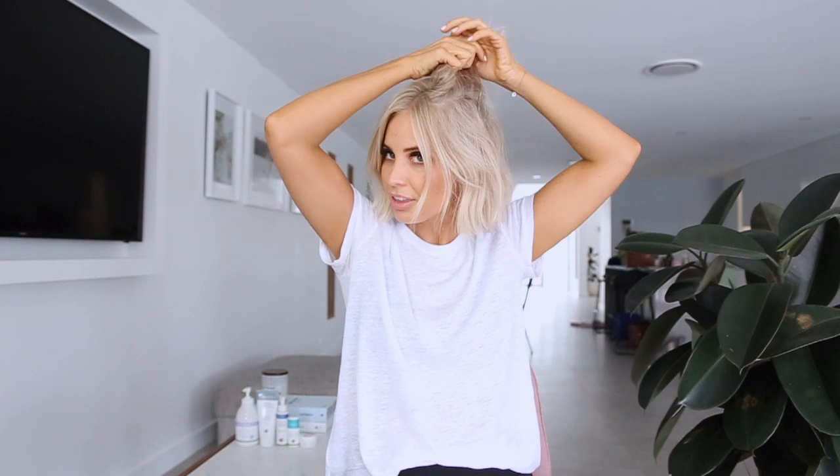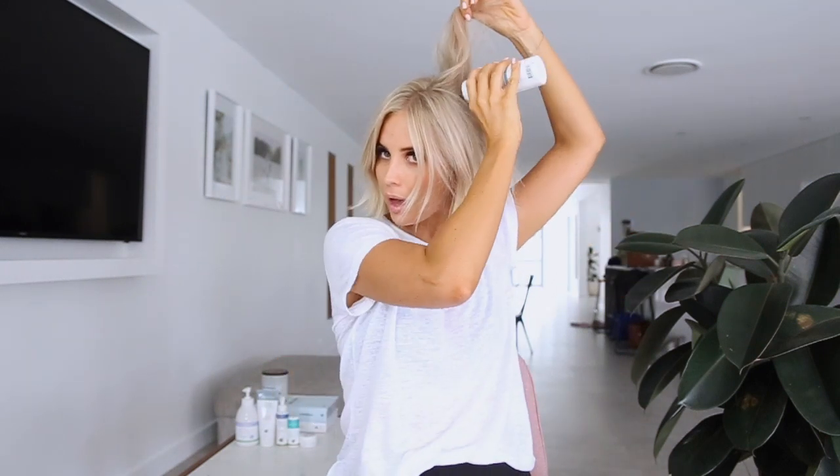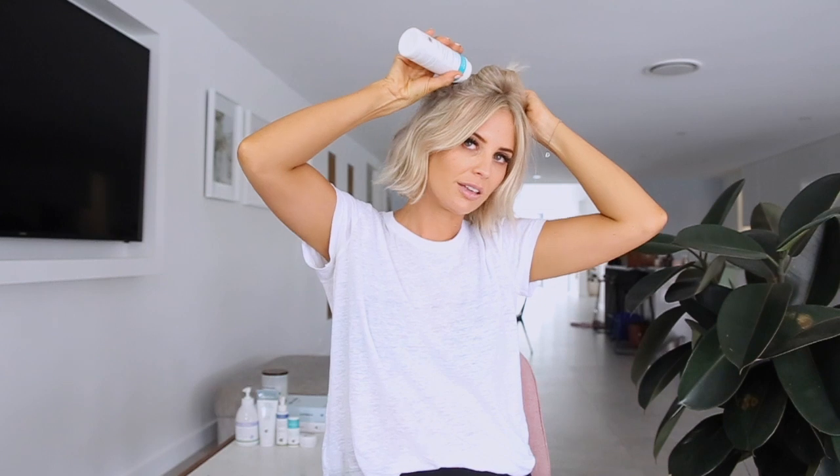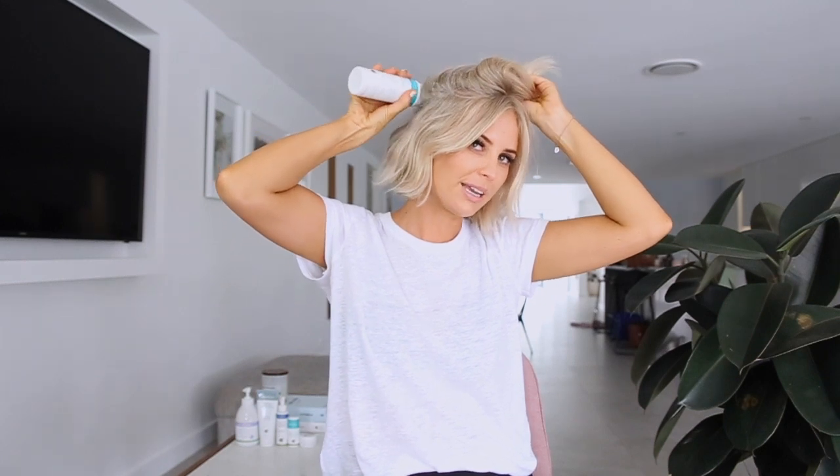What I do is split my hair into a few sections — nothing too specific — just making sure that I get it all over. The areas where you tend to hold a little bit more grease is always good. Then I just leave it for 30 seconds to a minute to kind of settle in, and then I shake it through with my fingers.